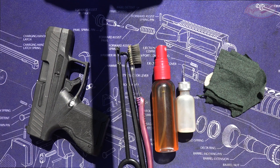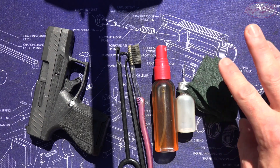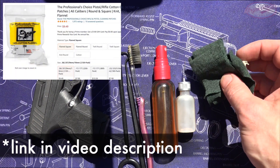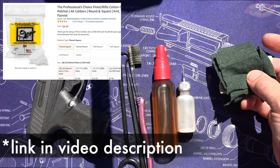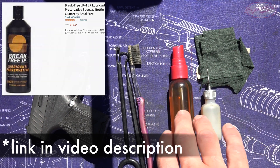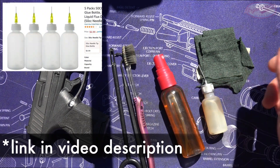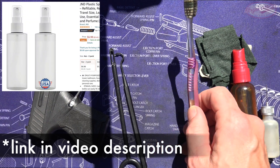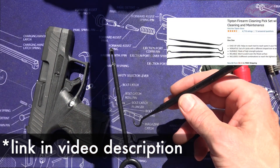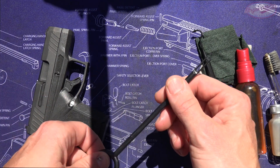Before getting into actually cleaning the pistol, we're just going to walk you through what I'm using here — nothing high tech. We have some cut up pieces of t-shirt. If you're going to cut them up, you want to err on the small side because you don't want anything getting stuck in your barrel. There are also 9mm patches you can buy online pre-cut if you don't want to cut your own. These two bottles are filled with Break-Free CLP, which is a cleaner lubricant protectant. I buy the big bottle and put it in small bottles so they're easier to work with. We also have a toothbrush, polymer-tipped picks — which are nice because they don't scratch the finish like metal dental picks would — and a bore guide rod for pushing through your barrel.